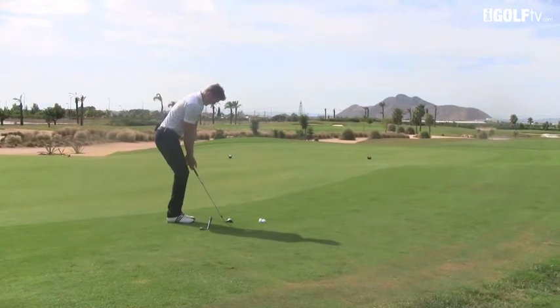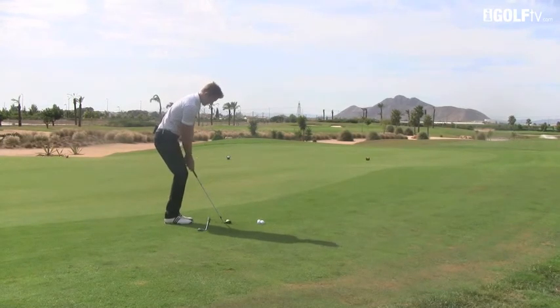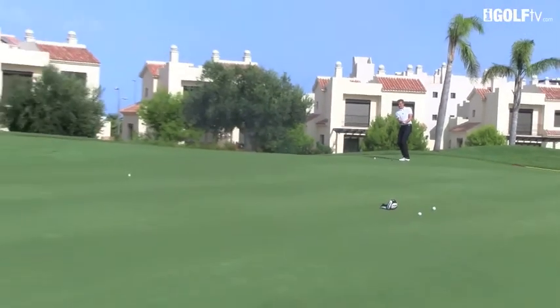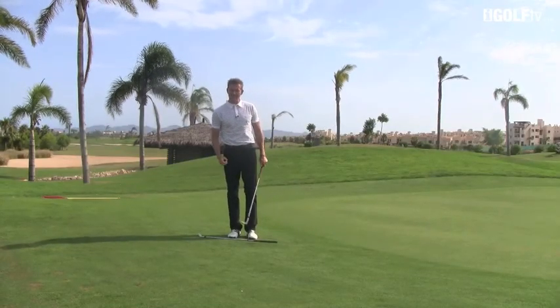So again, we set up straight and then this time we're going to hold the club open as it comes through. It's going to make such a difference to the way you chip the ball if you can educate these hands.